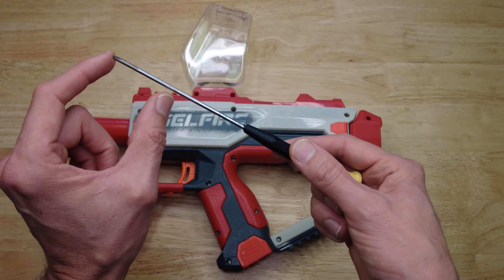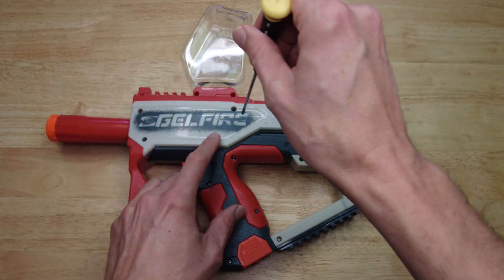The first thing you're gonna need is a number one or number zero Phillips screwdriver that is long enough to fit inside these deep screw holes.